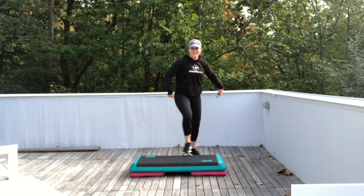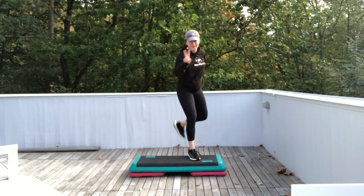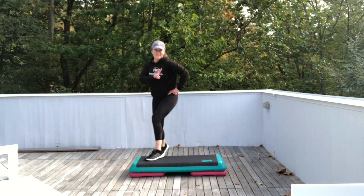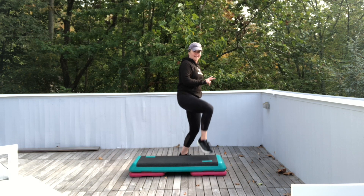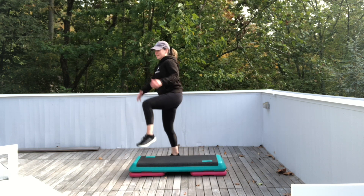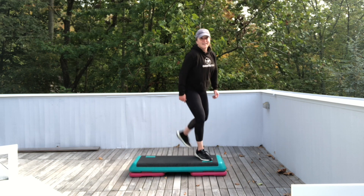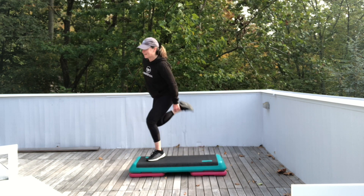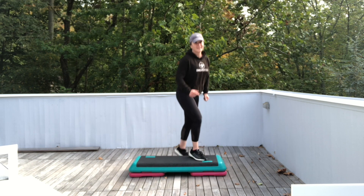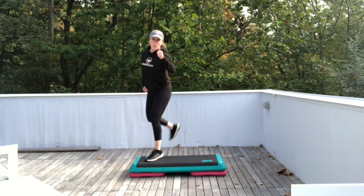I'm going to be calling that a T step from now on. All right, we're adding on — two ham curls, stay on the right foot. Now other side. Two ham curls, stay on the left foot. So ham, knee, ham — this is called a rocking horse. Ham, knee, ham. Do it again. You can add some power if you want. Rocking horse. Ham, knee, ham. Rocking horse.